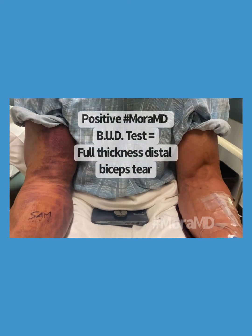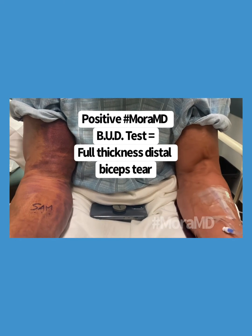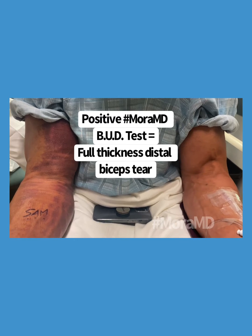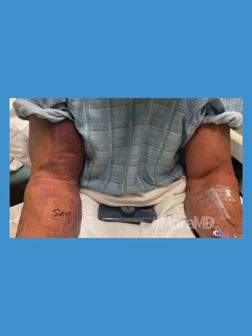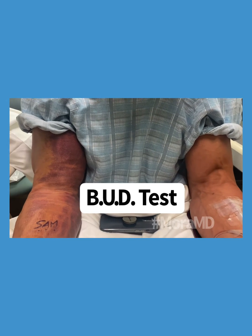If we're going to do them together now — that's what I call a positive biceps up-down test, or a positive BUD test. BUD. It's something that I described.